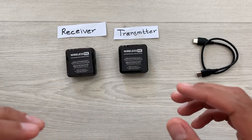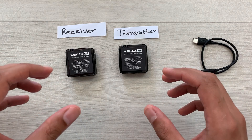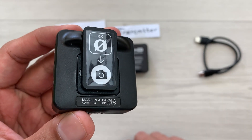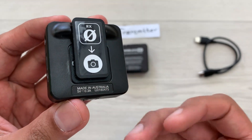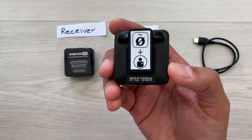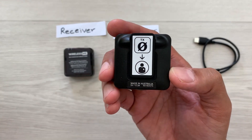The Rode Wireless Me Mic has two different parts. On this side we have the receiver — it is also written at the back side as RX, which means receiver. And on the other side we have the transmitter, written at the back side as TX.